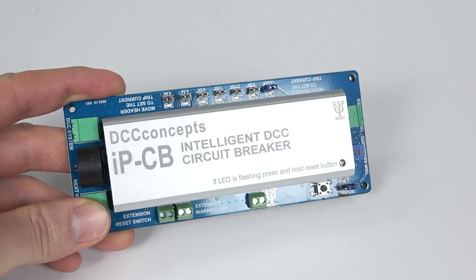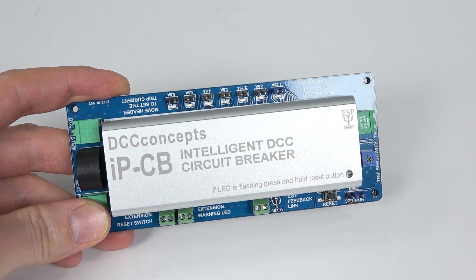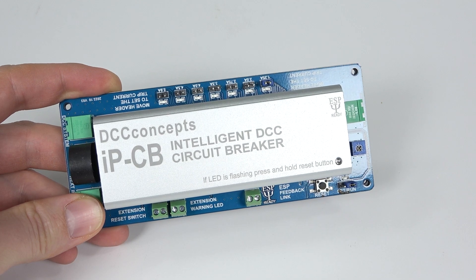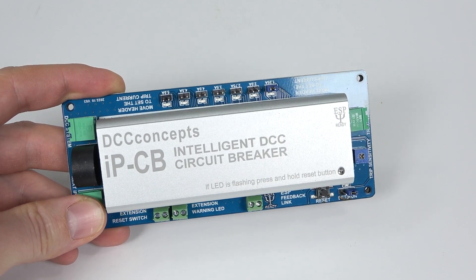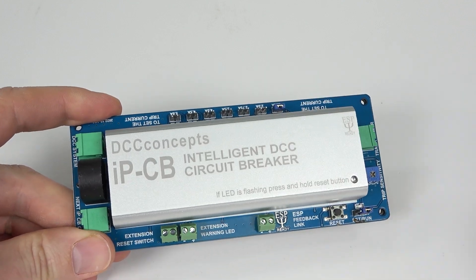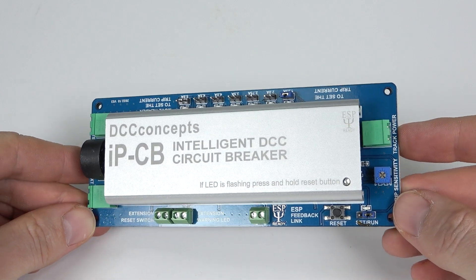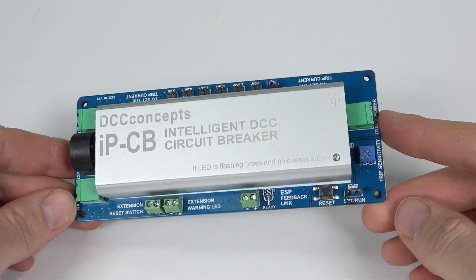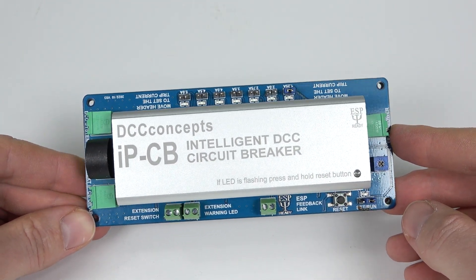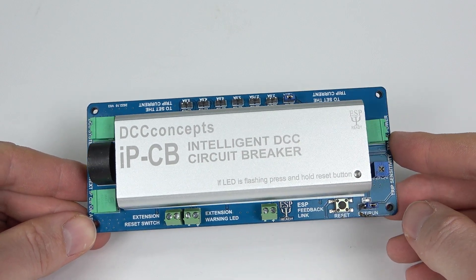You're probably asking yourselves why you need one of these. Well, as the title suggests, this is for a DCC controlled layout — you won't be using this on a DC layout. DCC Concepts has created in its infinite wisdom a little circuit board which you can attach to the underside of a layout, and they suggest near the power district that is going to be affected by your potential current spike.